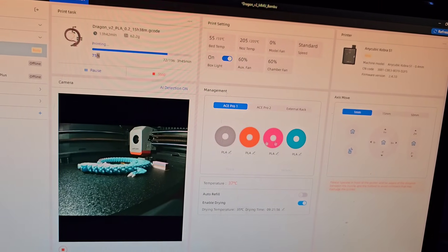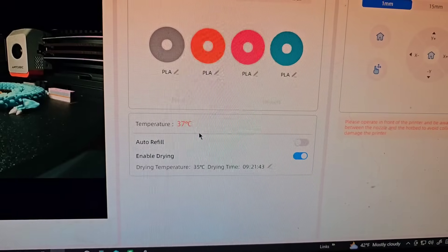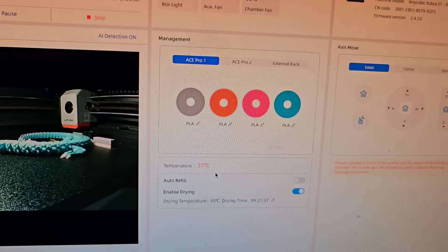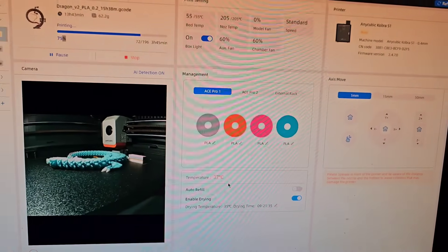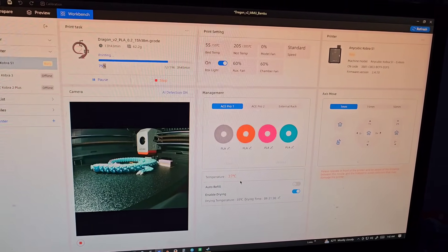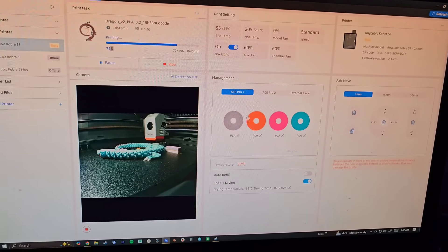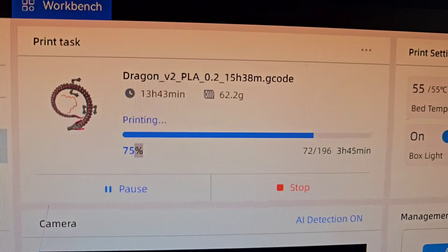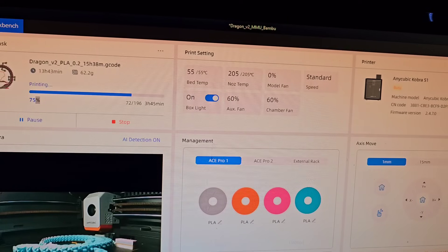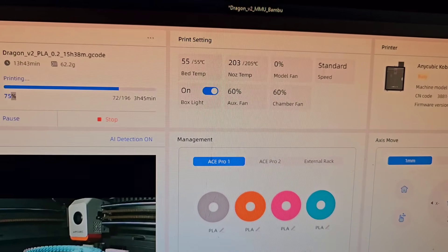You can see how much filament it uses and all that, just like Bambu slicer. This workbench page is extremely helpful - I can control the printer from my computer wirelessly. You can see down here that 37°C is what my ACE unit is set to, so my filament is actually drying while it's printing, which is a huge plus compared to Bambu Lab and other multi-material units. It's been printing for 13 hours and 43 minutes, with three hours and 45 left. You can check out the bed temp, nozzle temp, and fans, and turn on and off the light.